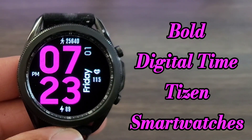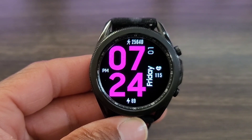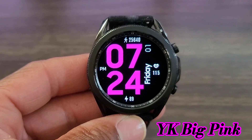Hey, what's up guys, welcome back to another video. We got another free watch face for you all to check out — this one is nice. The name of the watch face is called YK Big Pink.